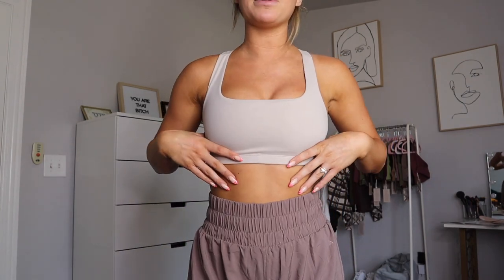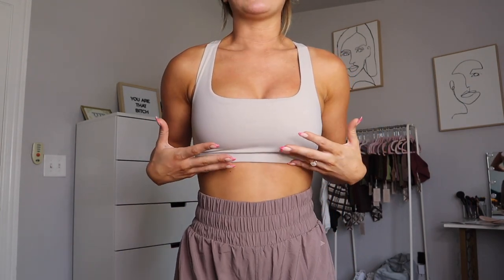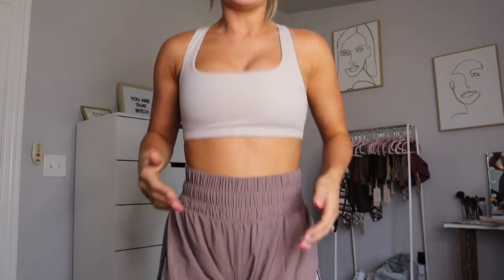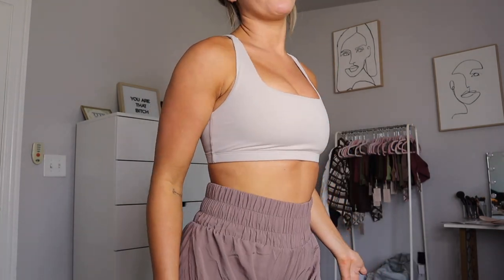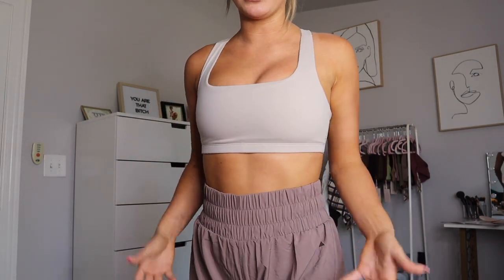That is the Cora bra — it's also made from the cloud fabric. I'm a 32DD and I'd say this is medium support. It's not something I'd wear for a ton of jumping; I'd prefer to wear it for normal lifts. I do feel pretty secure and covered in it, which is very surprising for me.